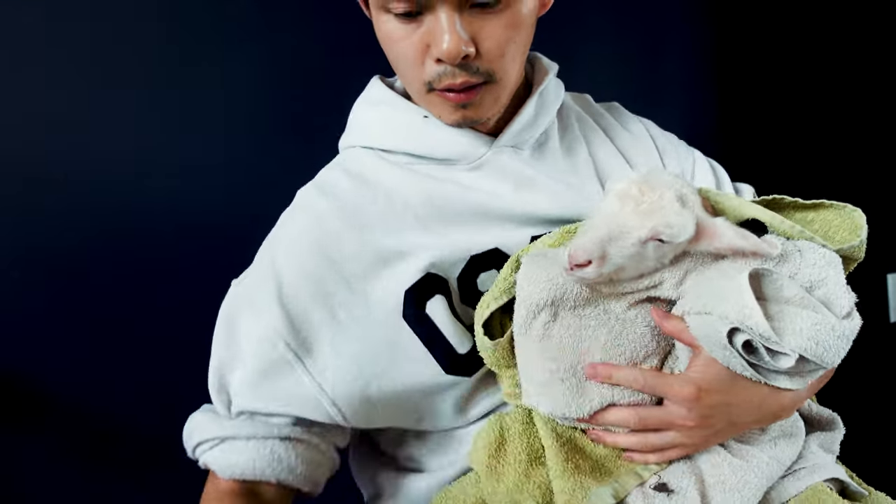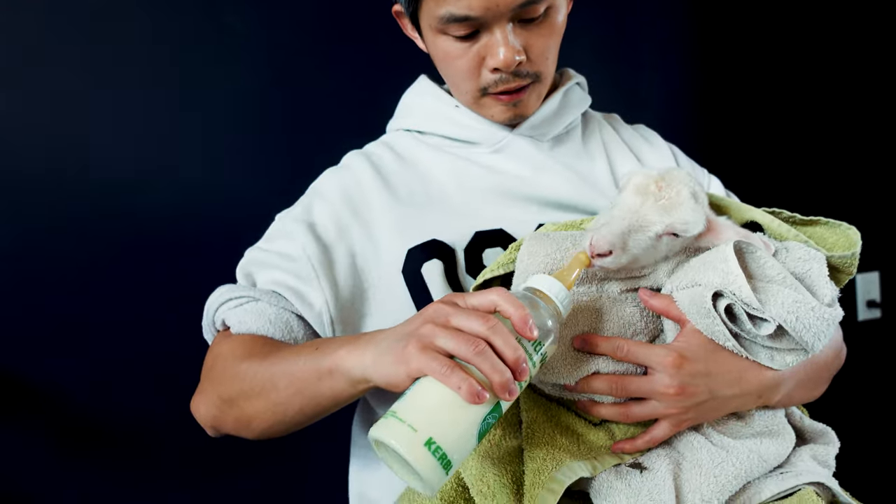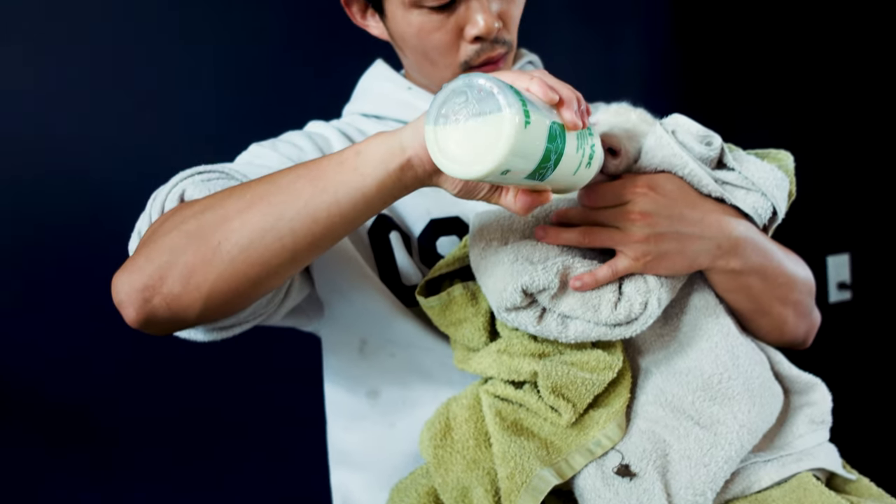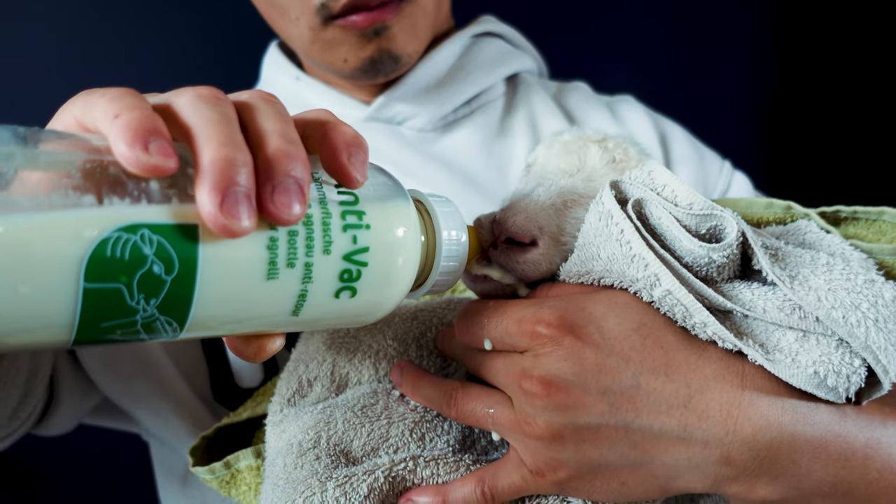We also warmed him up, put him in a blanket, and kept him cozy because he did seem to be shaking a little bit more than his sister. We tried to get him to drink more milk and make sure he had all the colostrum he could get.